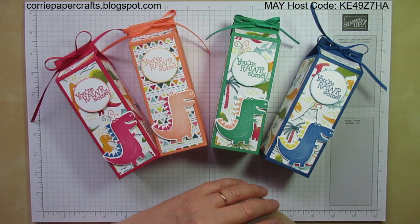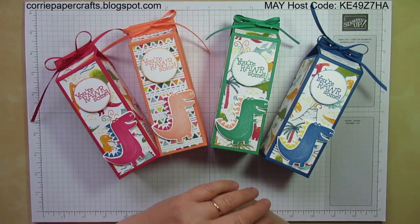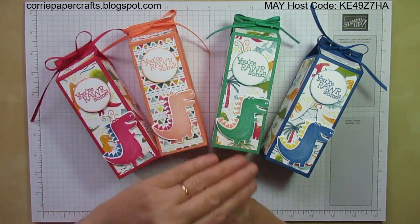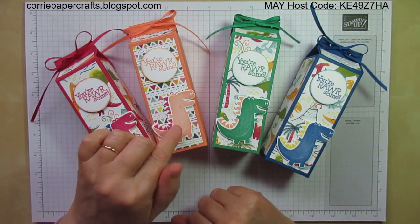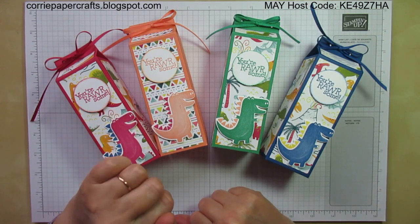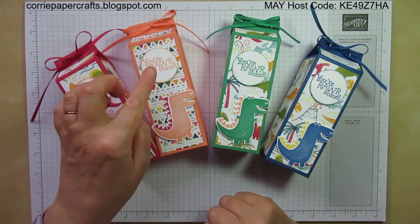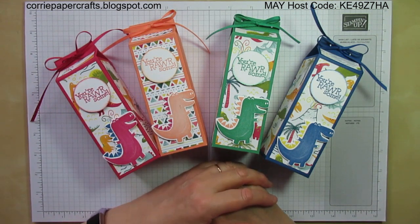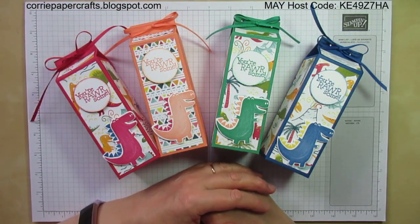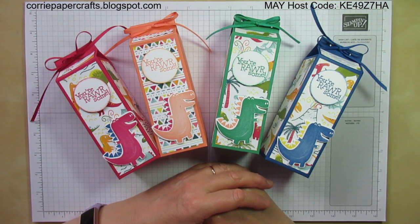We're into the last week now of this year's annual catalogue and next week our new annual catalogue launches. These in colours are retiring, as is the paper, but the good news is that the Dyna Days stamp set and the Dyna Dyes are carrying on into the new catalogue, but the one and a half inch circle punch is also retiring. So that's another item that you should get now if you really want to. And the in colour grosgrain ribbons are also going, so I thought I would use up some of my bits and pieces while they're still available.